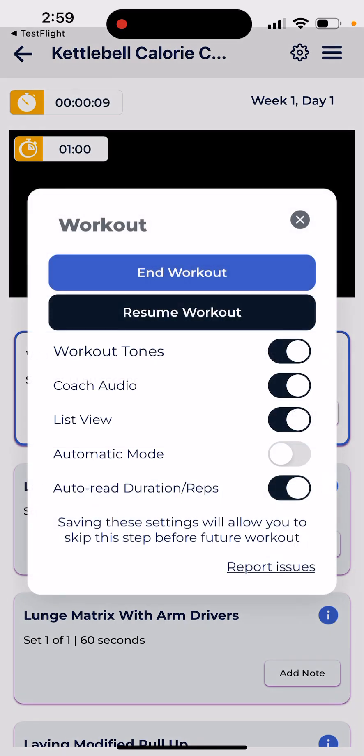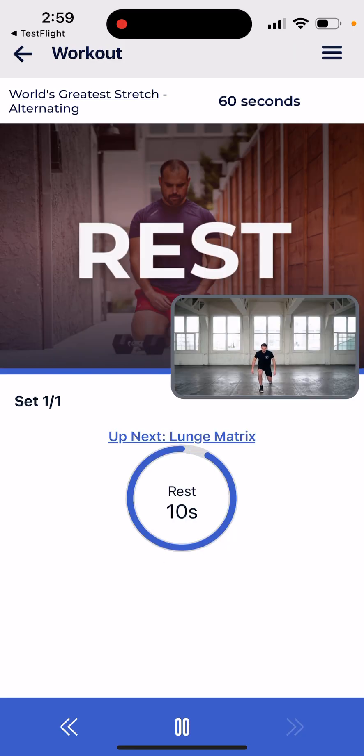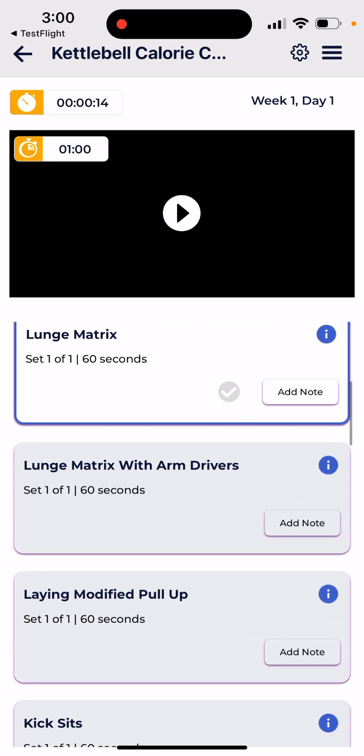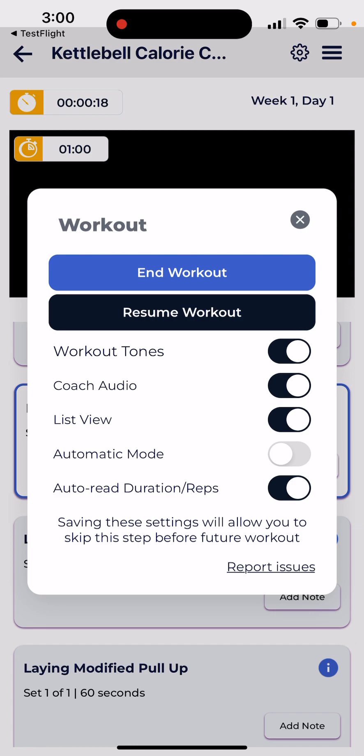With the new list view, you can turn it on and see the current format — for example, World's Greatest Stretch alternating 60 seconds. You can keep the rest period of 10 seconds, and lunge matrix 60 seconds is next, which lets you know what's coming within the workout.